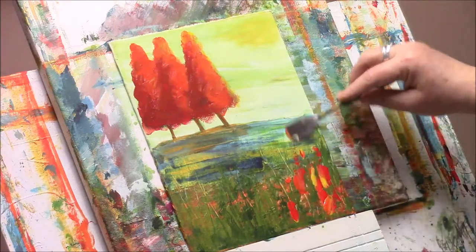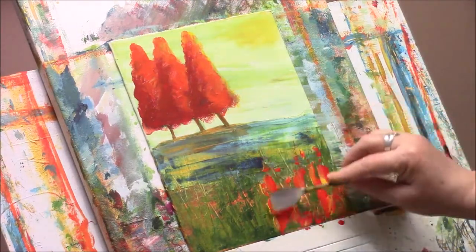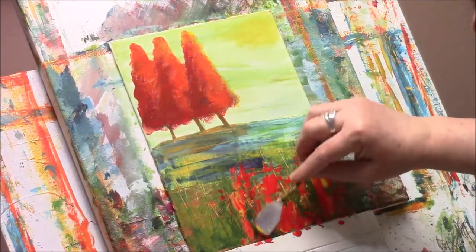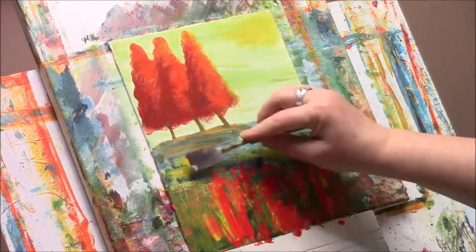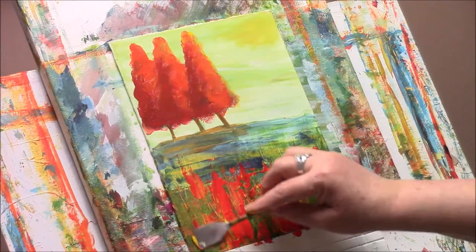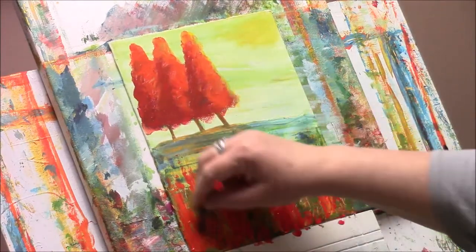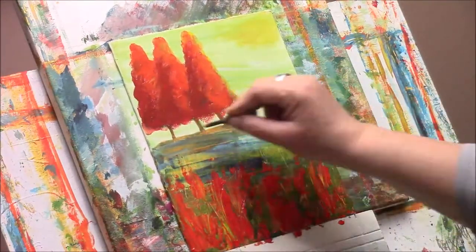Now I'm using a more square type palette knife, one of my favourites. I'm picking up the red and the gold at the same time using the palette knife, and I'm scraping it very lightly across the surface just to pick up some of the areas that have become rough from the previous mark making. That's how it creates this organic look. And again I'm going through just picking up that grass texture.